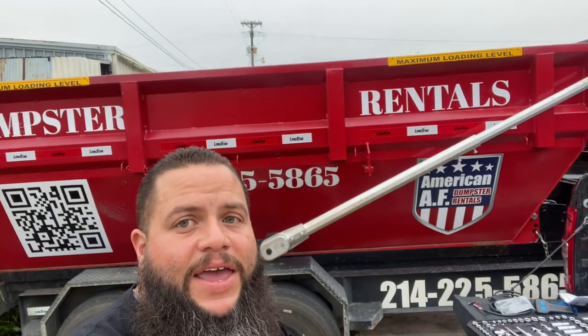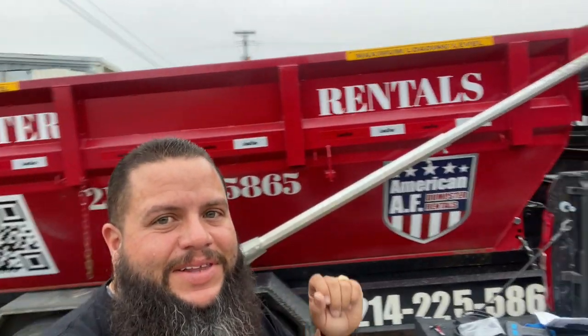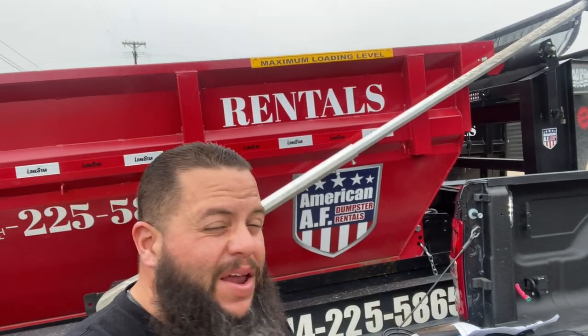Yo, what's up YouTube, this is Josh over here at American AF Dumpster Rentals. Today I have a pretty special video — something I've been waiting for since the day I bought this roll-off. I've tried three different ones and none of them have worked, so today I'm going to install this one on video. Hopefully it works — but before I tell you what it is, let's roll the intro.